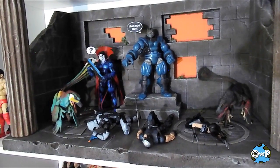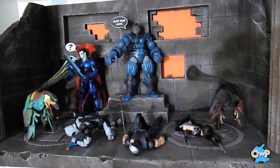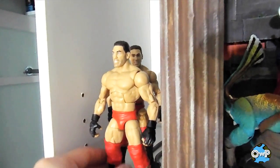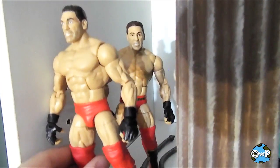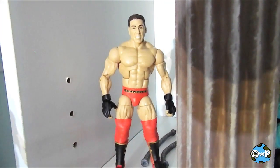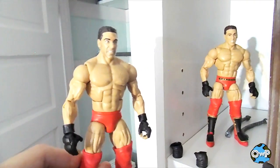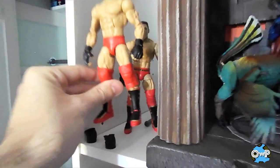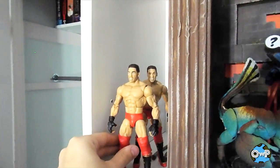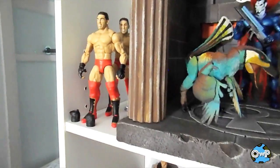I was thinking about switching this display out now that I've got a couple of new figures — maybe putting Sauron in here or something. Over here we have my Ken Shamrock figure that I repainted the head on, and I have another one that has the details on the trunks that my original one didn't. I'm going to put this head on that body and finally have a complete Ken Shamrock figure.